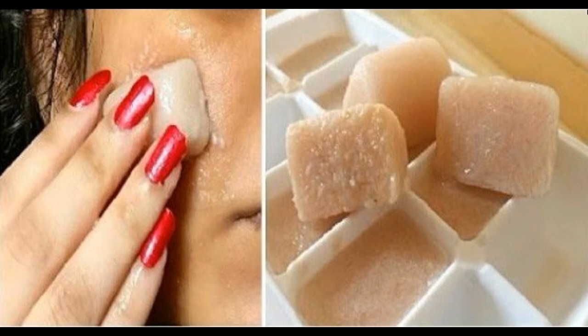Blend the mix into juice and add lemon juice from half a lemon into it. Mix it well and put the mixture in an ice cube tray, filling each section appropriately. Place the ice tray in a freezer for 5 to 6 hours, or till the mixture is frozen. Now the ice cubes are prepared to use.